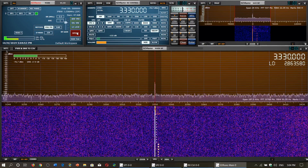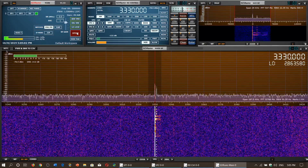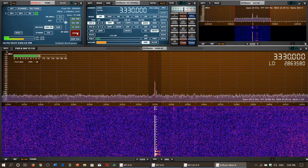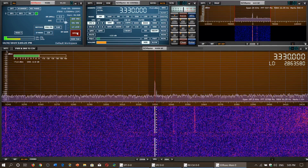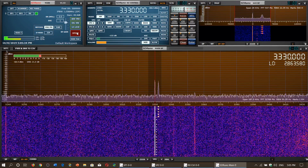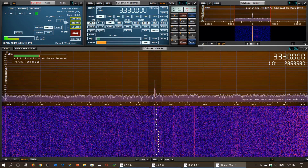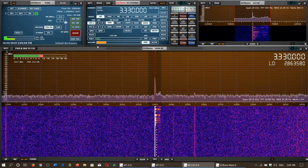CHU Canada, 21 hours 5 minutes. And now we're going back to the W6LVP loop. CHU Canada Coordinated Universal Time, 21 hours 6 minutes.